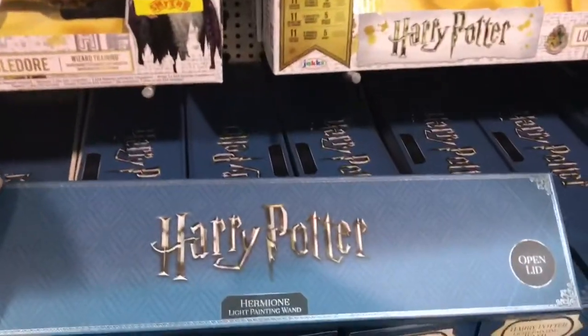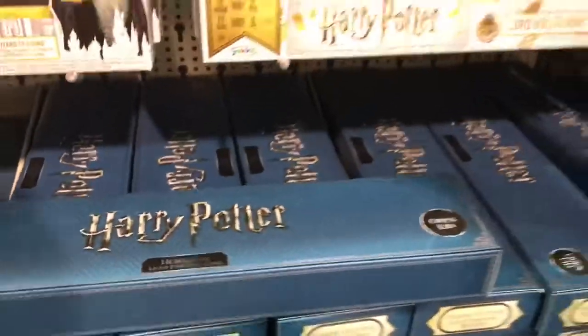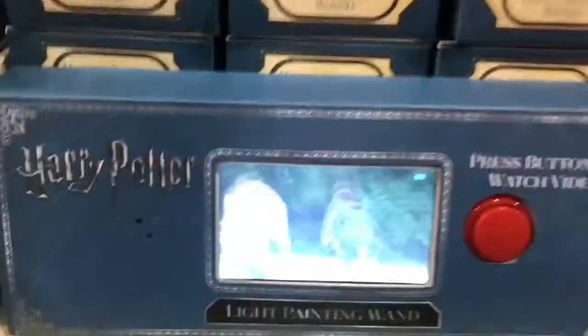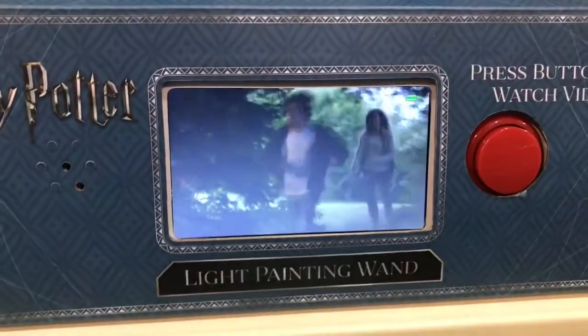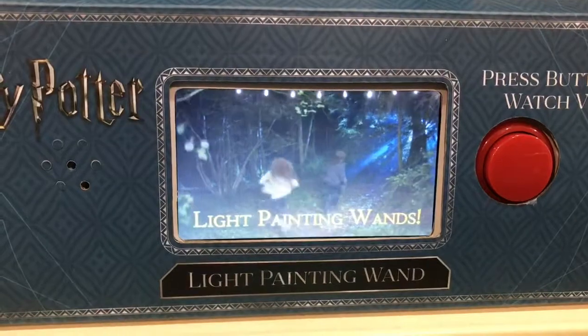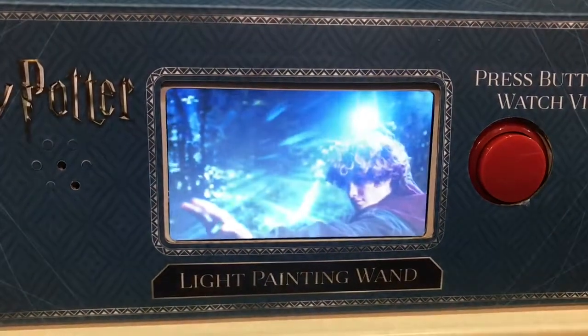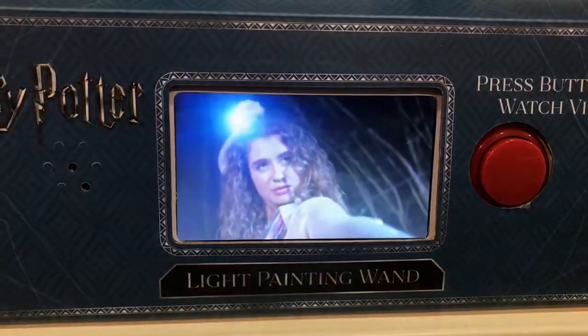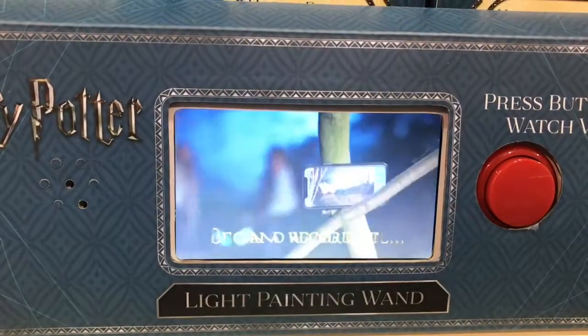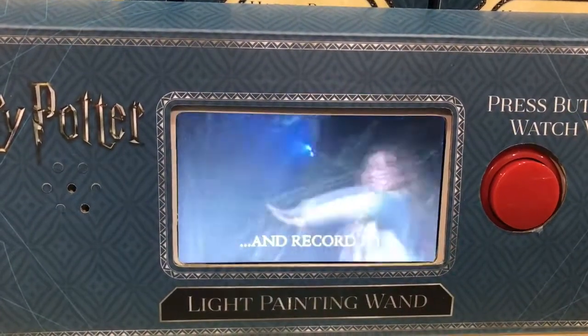Here you go Jay, I thought you might be interested in these — Light Painting Wands. You can watch this little video. Now you can relive your favourite moments from the Wizarding World with the Light Painting Wands. Use the wand's ultra bright LED tip to recreate dramatic wand duels, cast spells and draw your Patronus charms in midair.